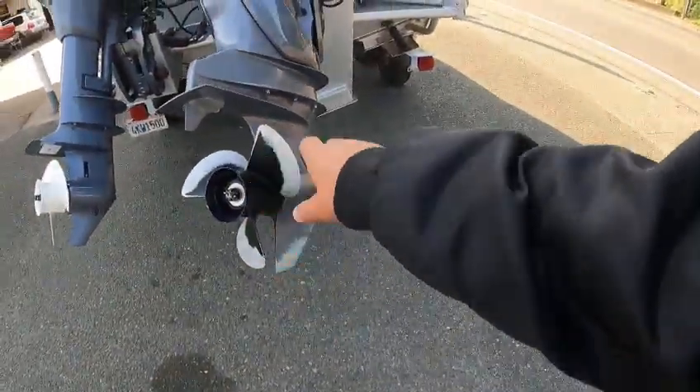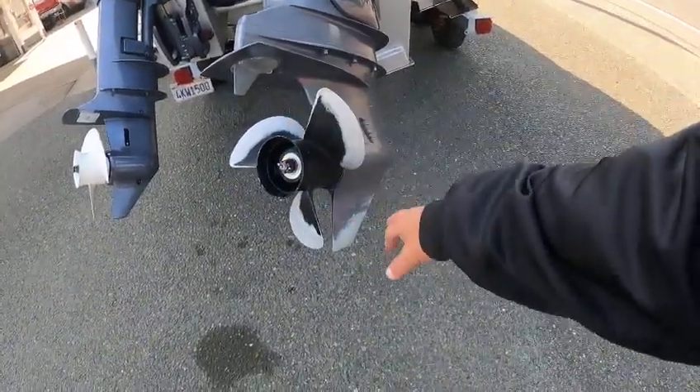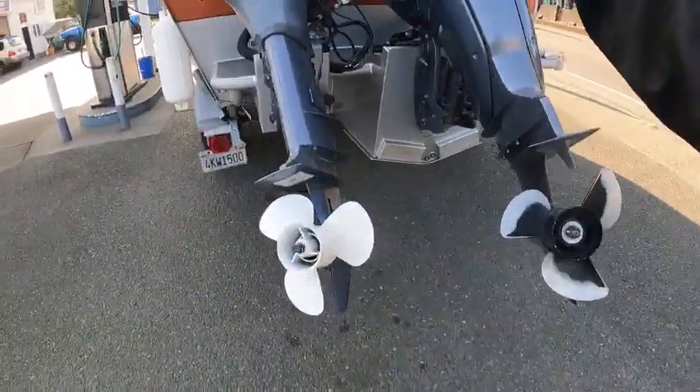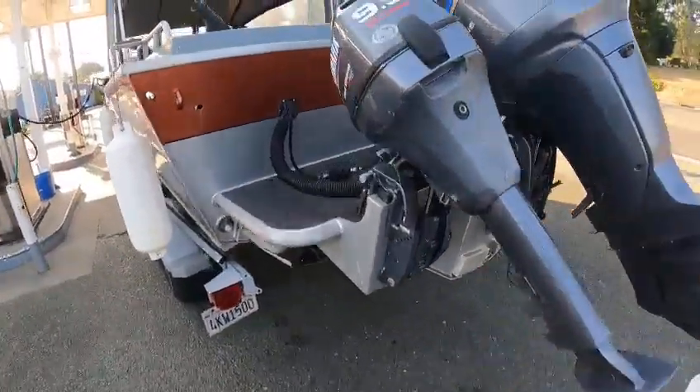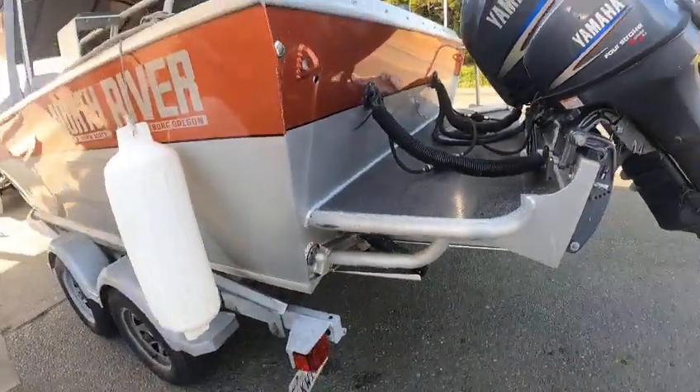That's okay — that's just from sand and prop burn. That's sand, typically. I can tell because of your skeg — he hit the sand, which is okay. Again, both these motors are a service job. You can tell by the cobwebs it's been sitting.